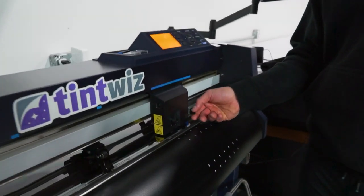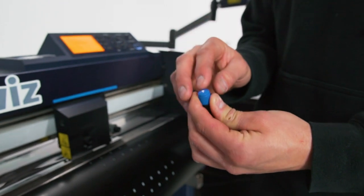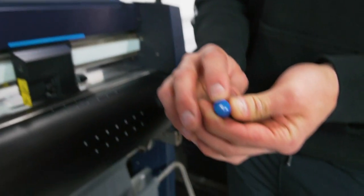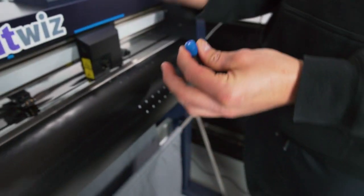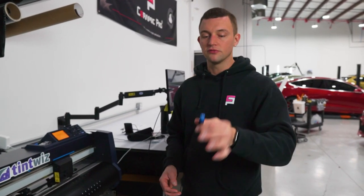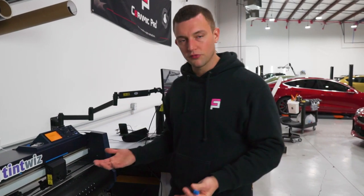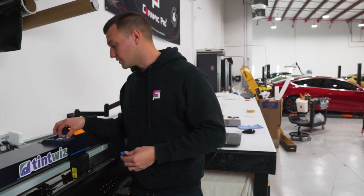First things first, we have the blade holder and there's a tint blade inside. You can see the white residue — if you ever get white residue like that, just blow it out. It cleans up really nicely and lets the blade flow easily. When you get a new plotter or bought one used, make sure you have a Graftech blade holder. The quality is worth the price — less headaches, less problems.